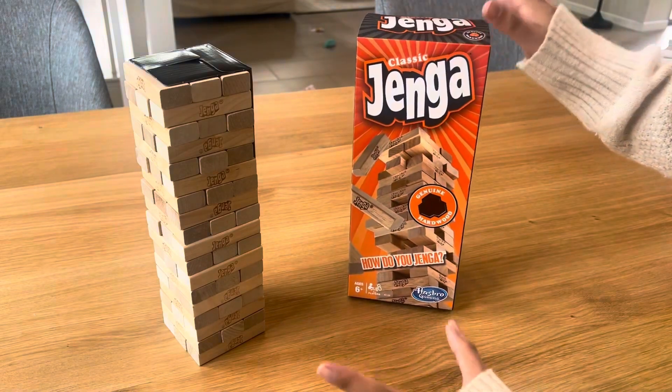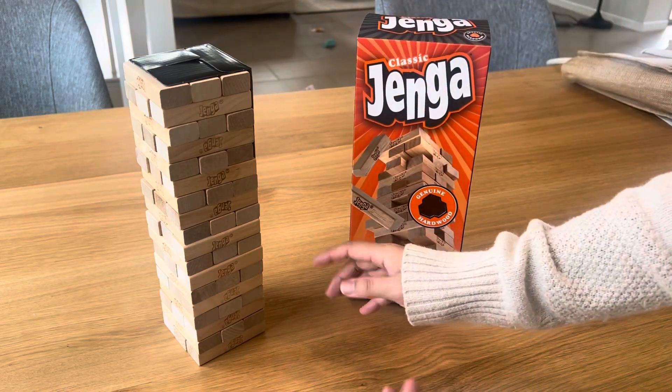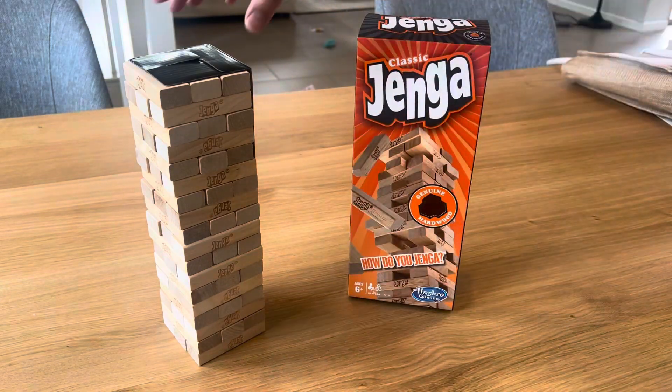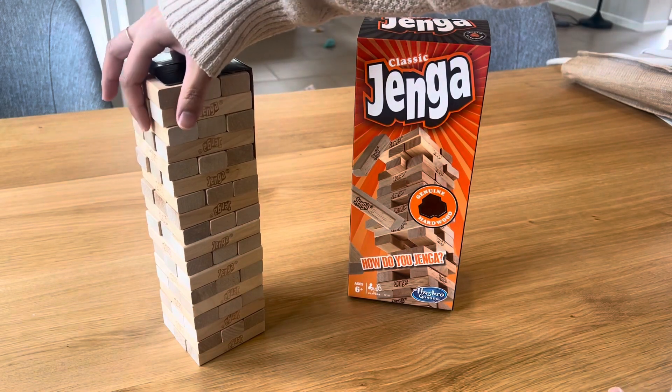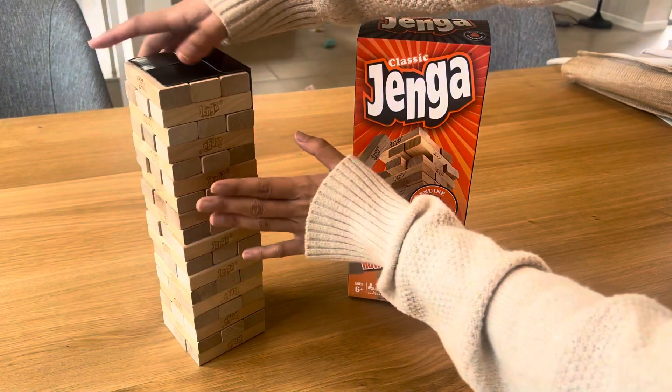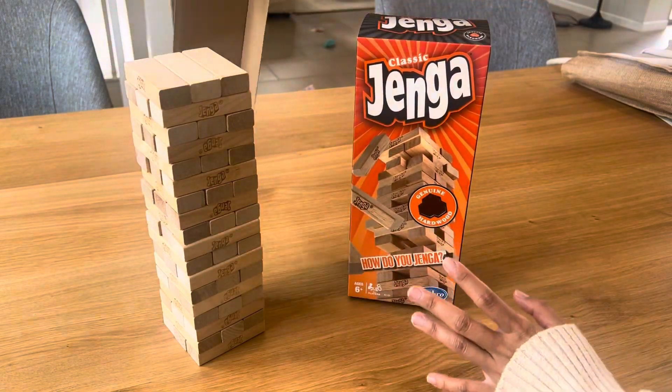I just love bringing this along with me everywhere. This is what the setup of the game looks like — you build a tower and then you use this stacking sleeve to smooth out every little crevice so that it is ready to go.